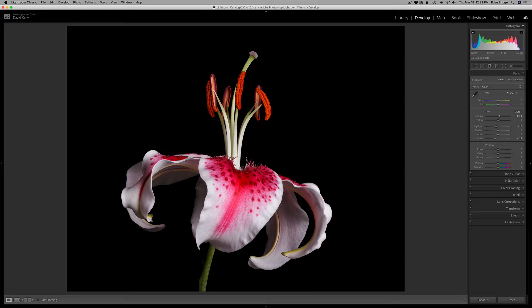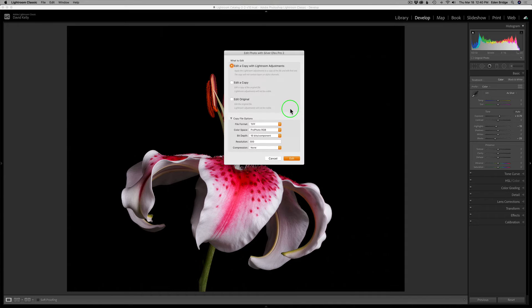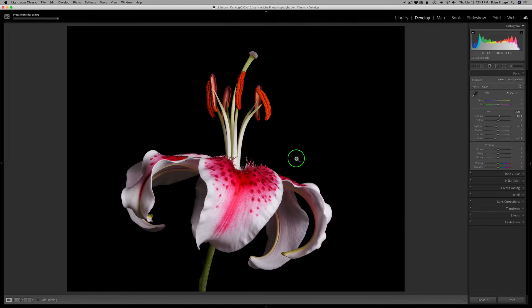Today I'm working from Lightroom. I'm going to launch Silver FX Pro right here from Lightroom. Now when you're working in Lightroom, right-click on the image, come down to Edit In, and then find Nick Silver FX Pro 2 and give it a click. A dialog box opens up. I'm going to send it out as a TIFF file in the ProPhoto RGB color space — that's the largest color space. I always choose 16 bits for bit depth. For resolution, I'll set mine to 360 for my Epson printer, no compression, and edit as a copy with Lightroom adjustments. Click Edit and that'll launch Silver FX Pro.